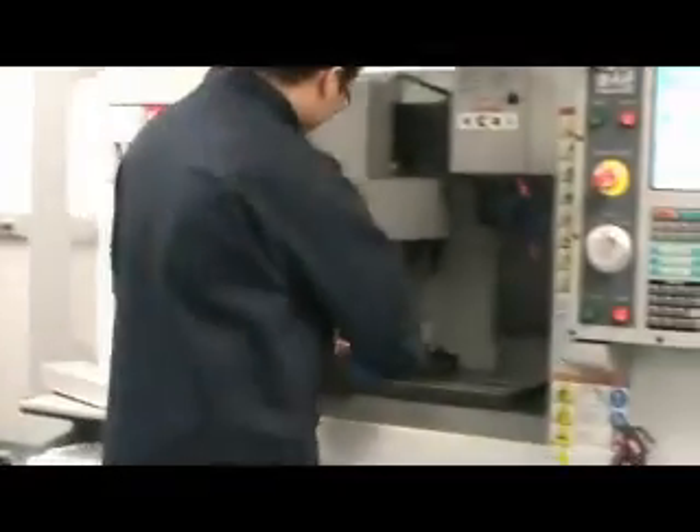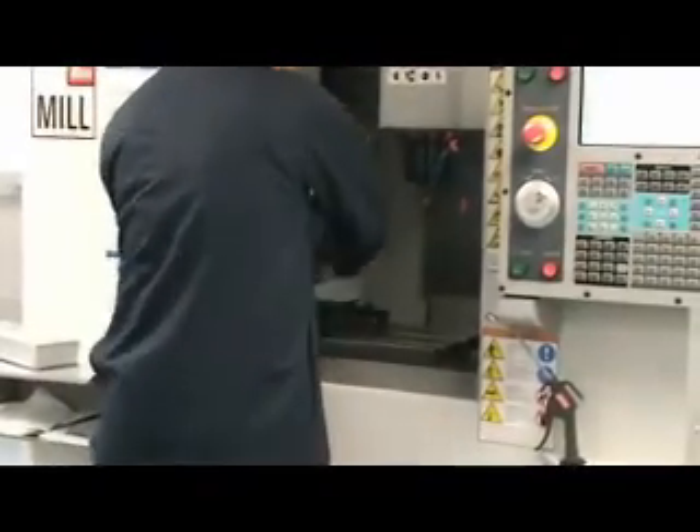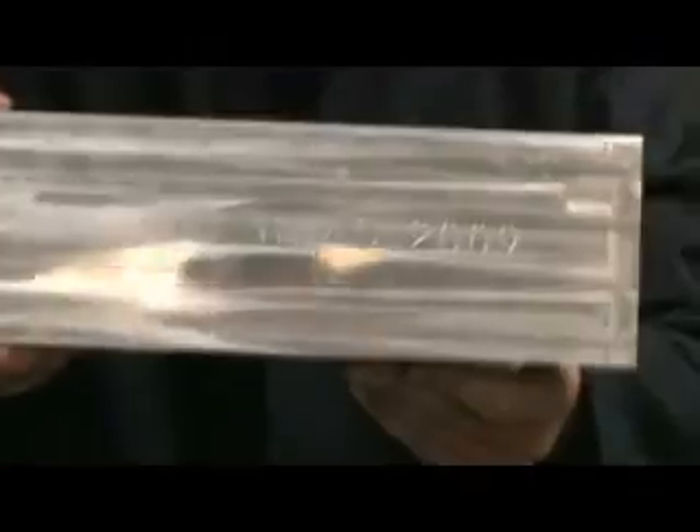The process is now complete. The student removes the aluminum block from the vise and here is the result of the engraving process.